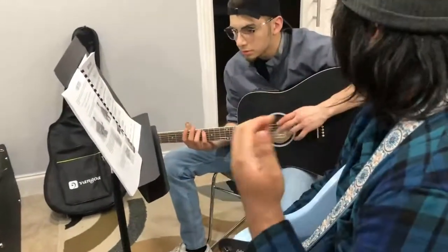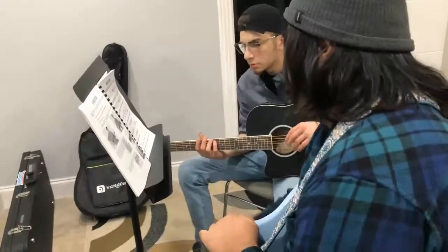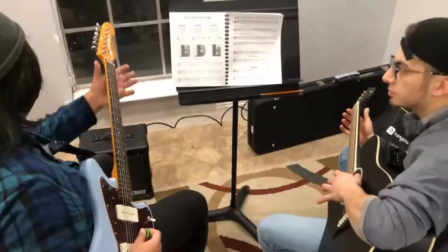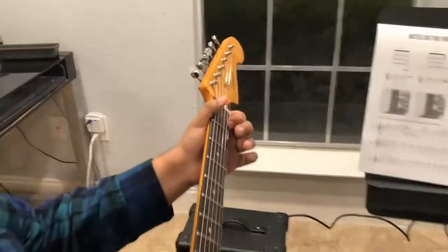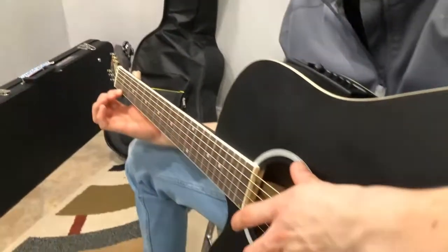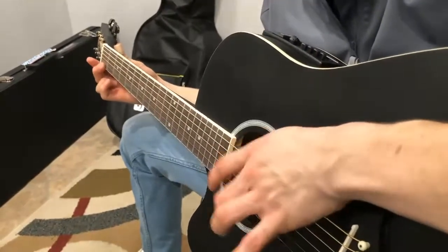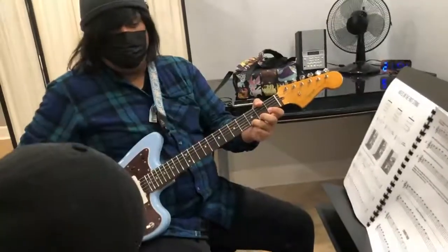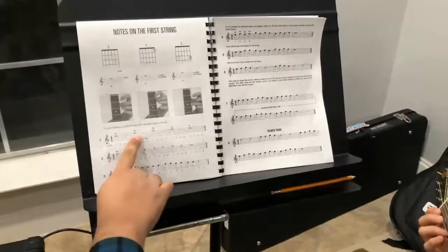A quarter note is one beat, so we count one, two, three, four. Let's try it with open E, then get your first finger here and put an F. Make sure you do it behind the fret — this metal part is called the fret. There you go, F.